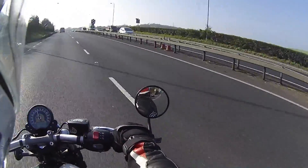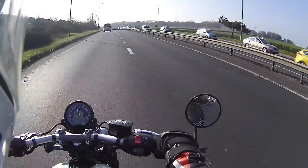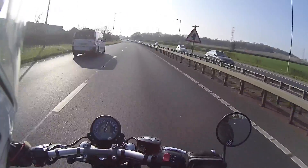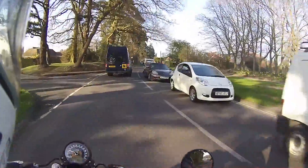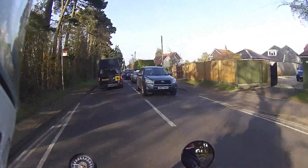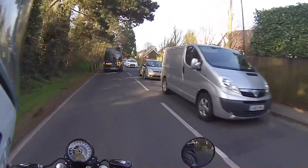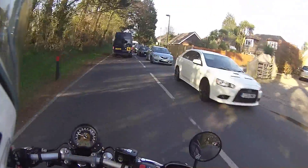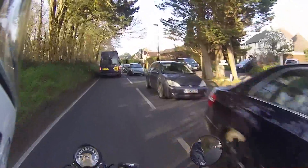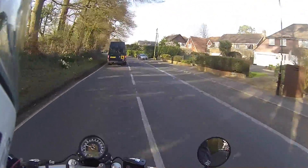I just hit that pothole smack on — that jolted and actually hurt a bit. So the seating position: it looks strange when you've seen photos of people riding this, like they're all hunched up and cramped, but that doesn't seem to be the case. I keep catching a glimpse of my shadow and it does look a little bit strange, but I'm quite comfortable — it's a good position.